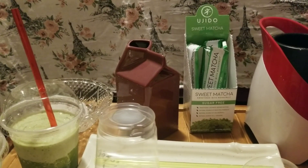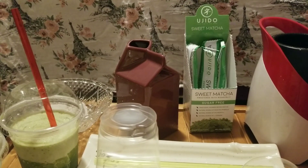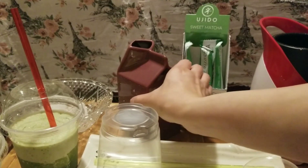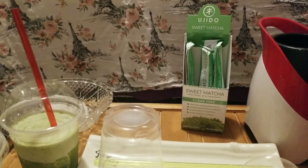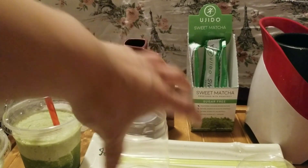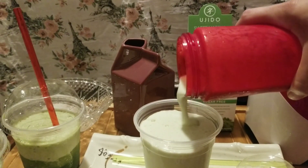Here we go. Let's do the ice and milk. I'm going to try to do it with the matcha to see if it's going to turn into a frappe. It's been really hot in here so the consistency isn't quite right, but here it goes — it's a frappe version of it. Looks pretty good!